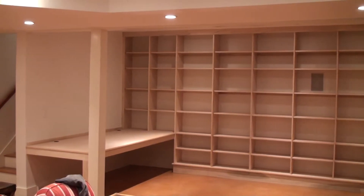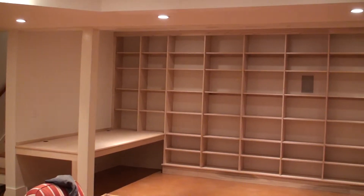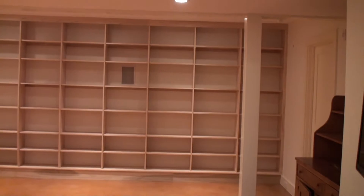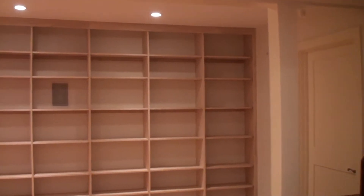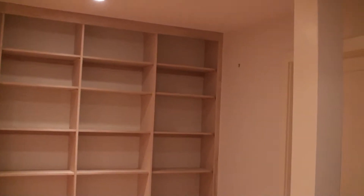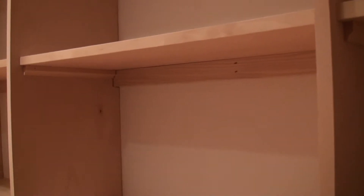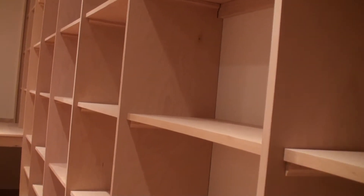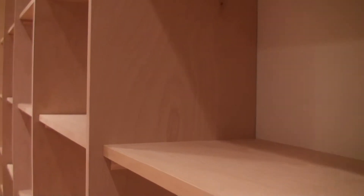We can't quite get back far enough to shoot the entire thing, but it's done. The little side casings that we put on, I think, was a good idea. My camera's struggling to keep up with the lighting and focus, but you can get an idea.